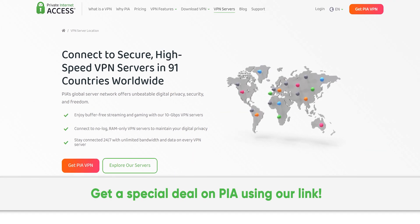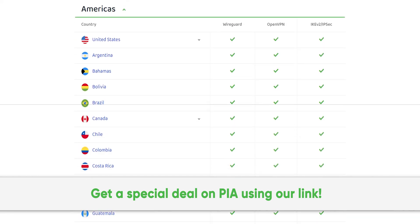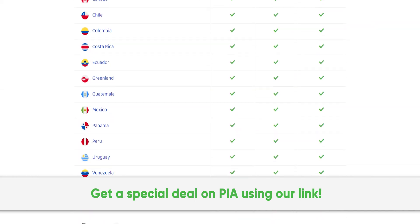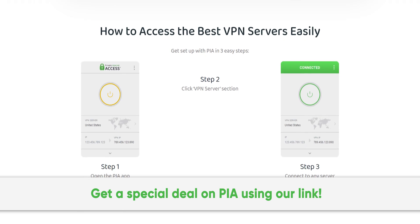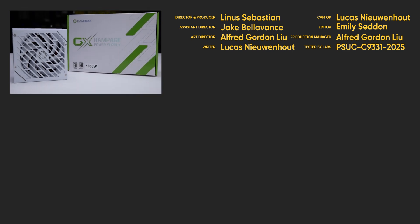Thanks to Private Internet Access for sponsoring this video. We've been using their secure high-speed VPN for years, and you can too. Get a special deal by going to PIA.com/psucircuit. For full specifications and test results, follow the link to the product page on the LTT Labs website.